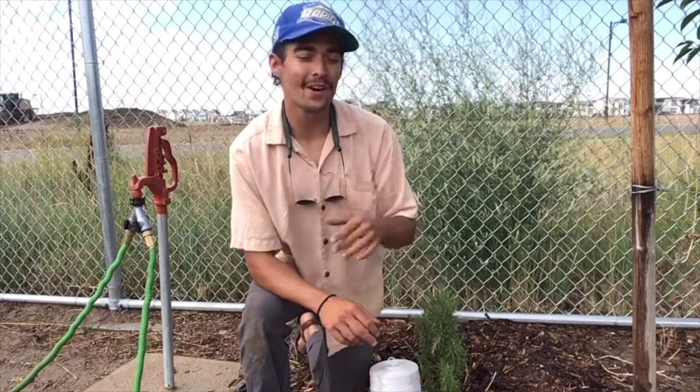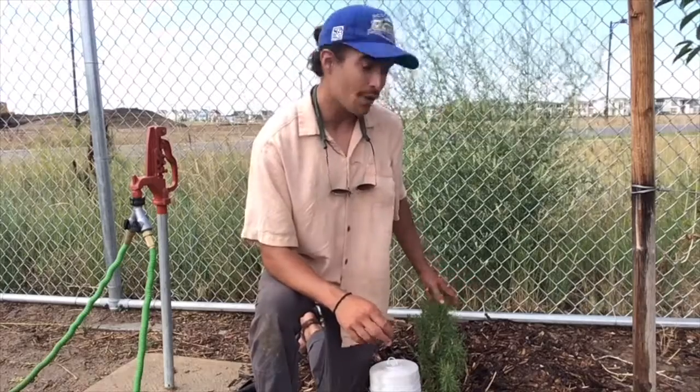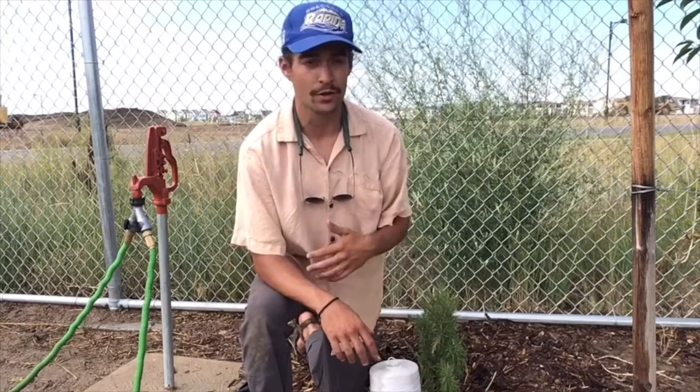Hi guys, Farmer Nick here. We're at Denver Green School Northfield today harvesting some rosemary, and we're going to be harvesting this rosemary and hanging it up to dry in a process that's known as curing.